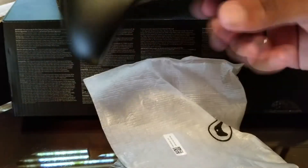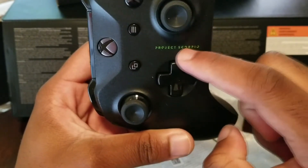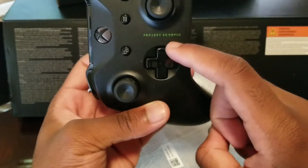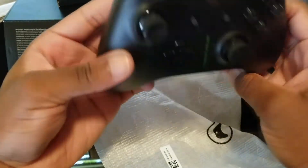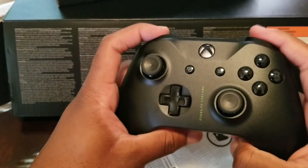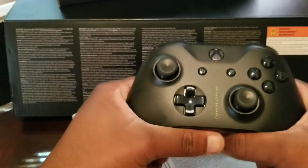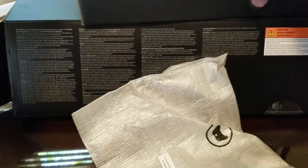Here's the controller — it has the Project Scorpio logo right here. Someone commented on one of my videos asking what's the difference between the Scorpio and the regular one. There's really no difference, but it comes with a few extra things and has Project Scorpio labels on it. I didn't own the original Xbox One, so I wouldn't know the difference between this controller and the previous one. I did hear there might be a difference in the texture on the back. There's also a manual, but no one reads that.